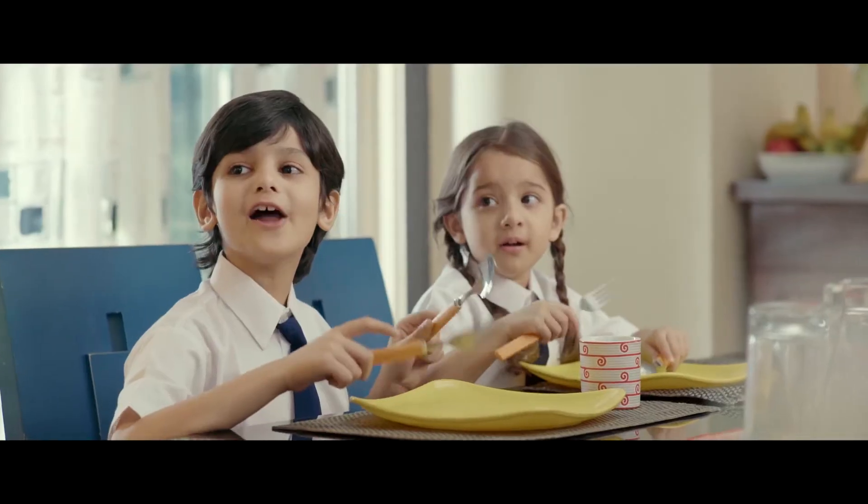Mommy! We want breakfast! I'm making it! Priya, did you see my watch? It's on the table, honey.